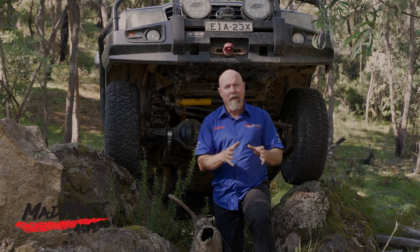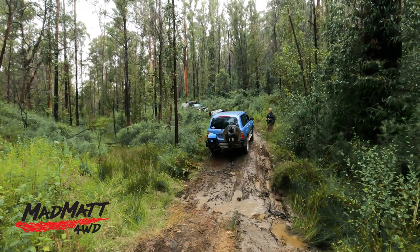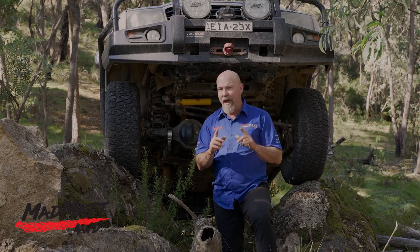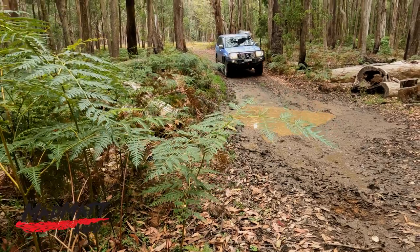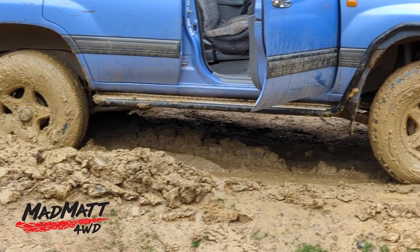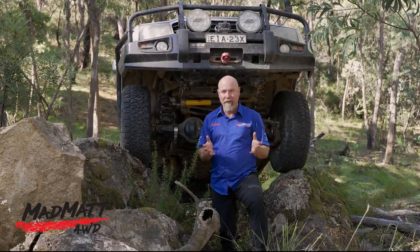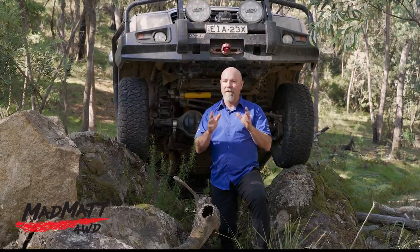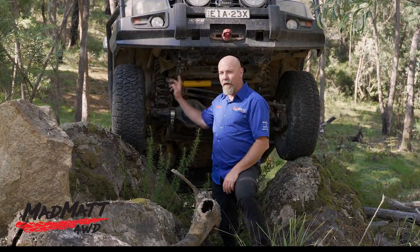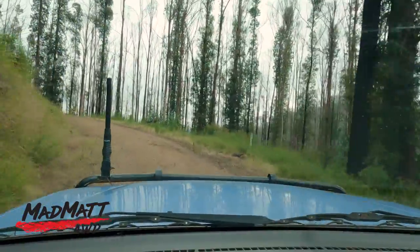Many off-roaders go for a mud-orientated tyre as the default, and that's fair enough — a mud tyre is very specifically designed for mud driving. If you're not doing a lot of mud driving, you may not need one. If you do go for an all-terrain tyre, it is not nearly as good at handling muddy situations. The last week had rain and this environment was quite wet, so I got to test these in mud extensively. On wet high-speed dirt roads they do okay, but pull your speed back because shifting from gravel to clay these tyres will let go quite quickly if you have too much speed on.